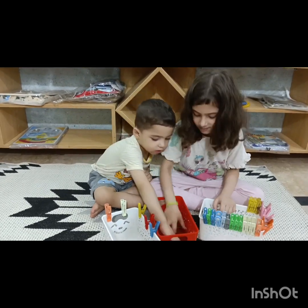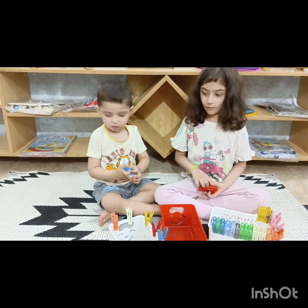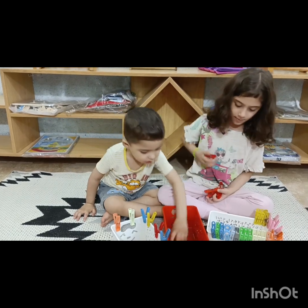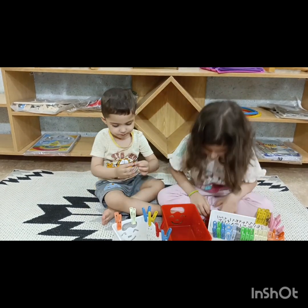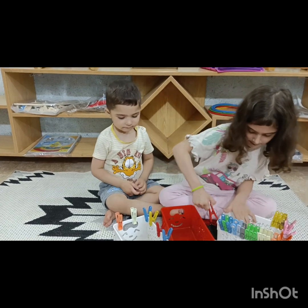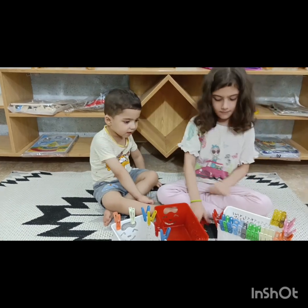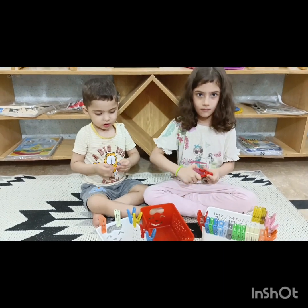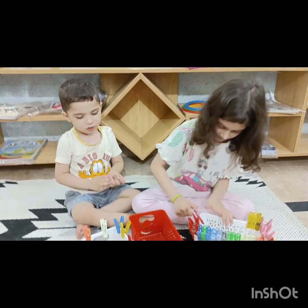Both are doing so well. Do arrange peg play for your child if he or she has a weak pencil hold or weak pencil grip. You can improve their eye and hand coordination, writing skills, pencil grip, and fine motor skills with peg play. Inshallah, we will see all of you in some other activity as well.